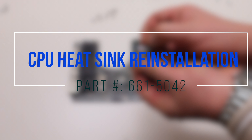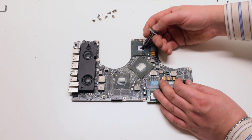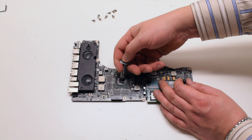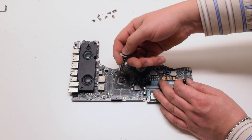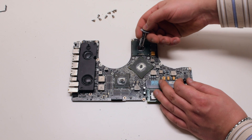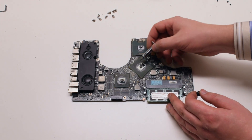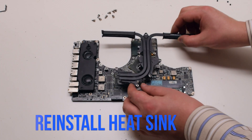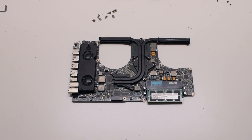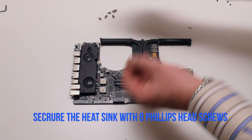CPU heatsink reinstallation. Apply two drops of thermal paste onto each CPU die and GPU die. Make sure not to put too much thermal compound. Go ahead and reinstall the heat sink on top of the compound — place it correctly and try not to smear it. Reinstall the eight Phillips head spring-loaded screws to secure the heat sink.